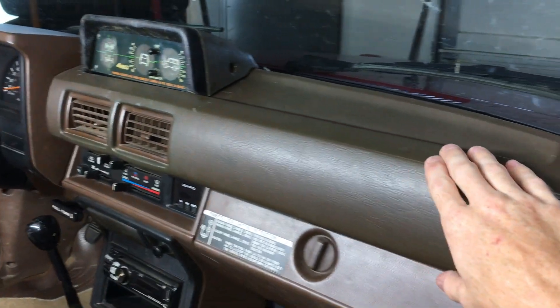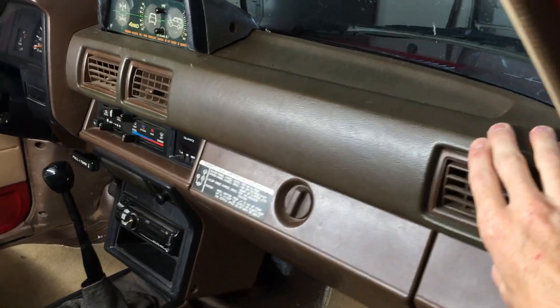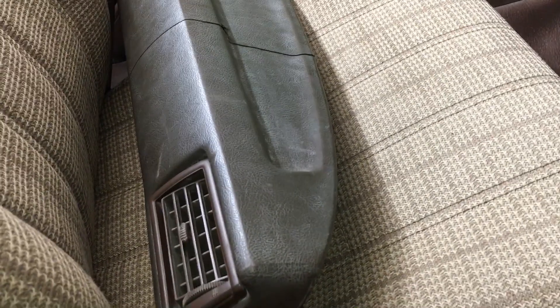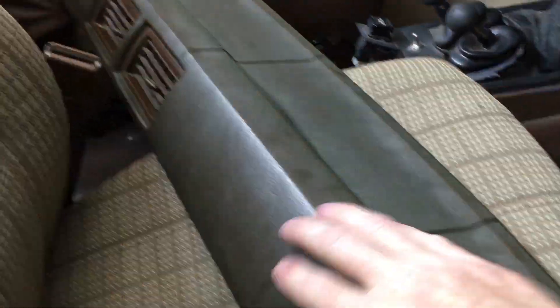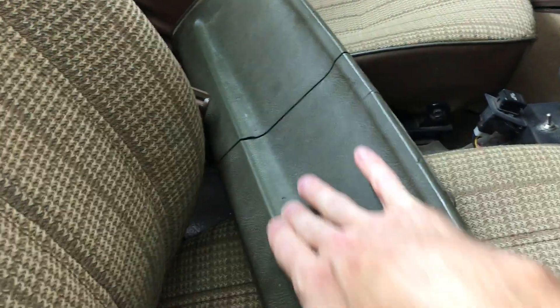This is a 1985 dashboard, it's original with the truck, never been replaced. And you wonder why it looks so good when so many of them look a lot like this — they usually crack one here and one here.